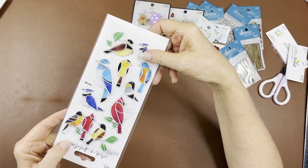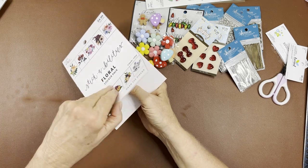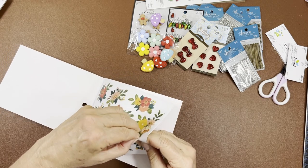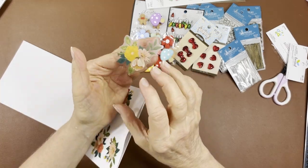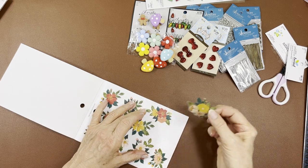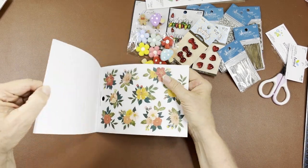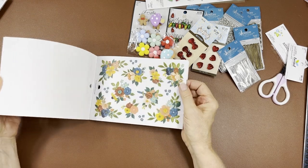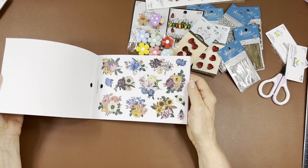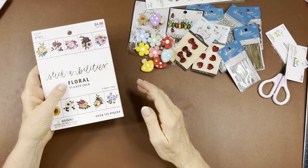Since the sticker books are on sale, I picked up a couple more. I got the floral one — regular 4.99, Paper Studio, 40% off. These are the clear kind, so they're going to blend right into your paper. Quite sticky, which I guess is good. You get all different colors, different sizes, and different style flowers — 129 pieces, about eight sheets. Oh, look at the sunflowers — very pretty for the fall. Multiple colors and pinks.